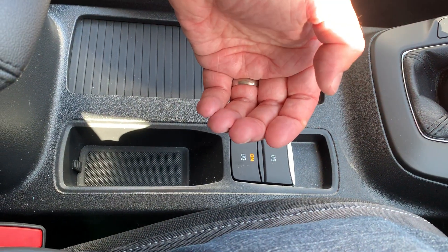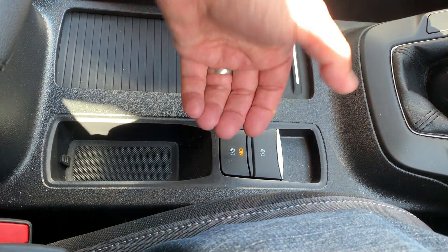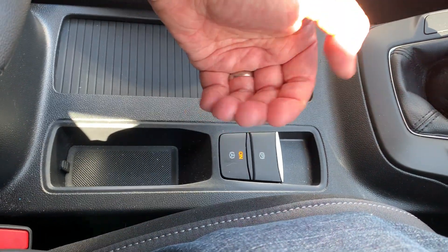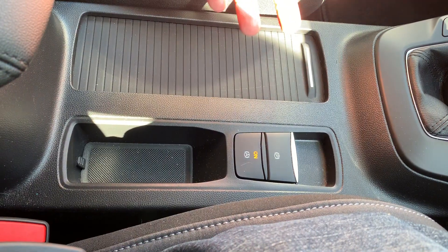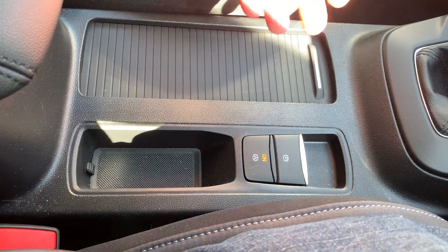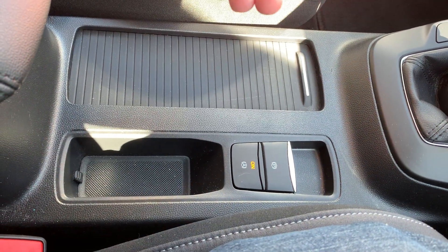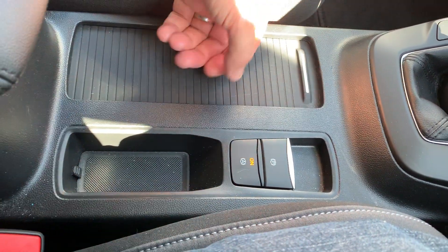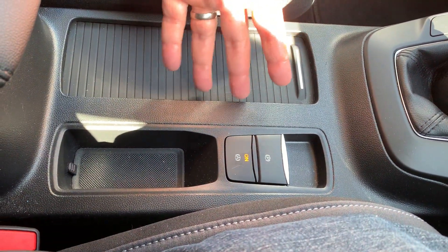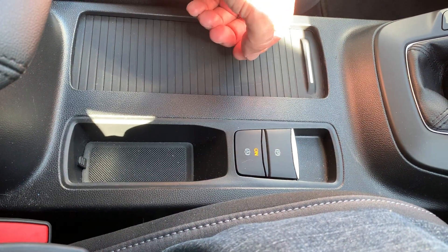The last common error with a physical handbrake lever was pupils not pulling it up enough — just putting it up a little way, then relaxing their feet off the pedals, letting go of the brake pedal, and the car starts rolling either forwards or backwards depending on the incline, because they haven't pulled the parking brake up enough and haven't secured the car properly. Those three faults are now not possible with this electronic parking brake.